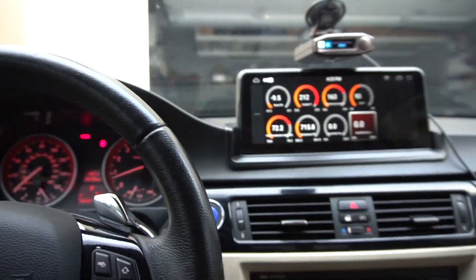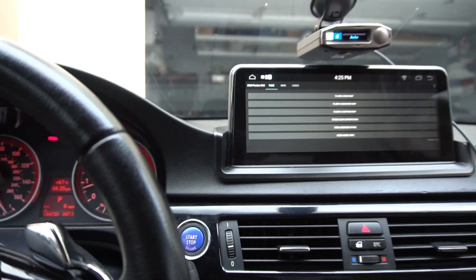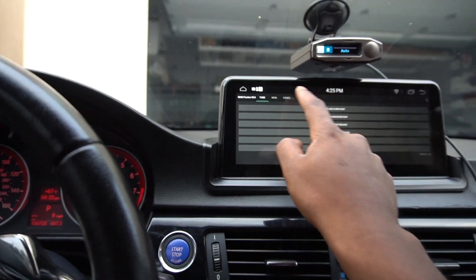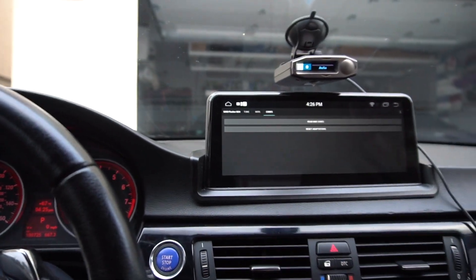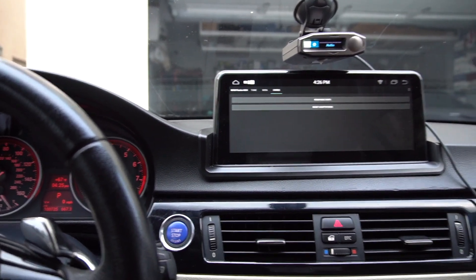I can record, do data logging and all that — it saves on this unit itself. I can even read some codes: I can read DME codes if I need to, reset adaptations on the fly. So it's great to have over here if I need it.